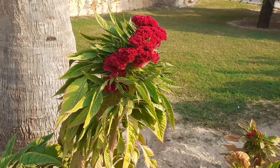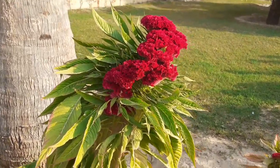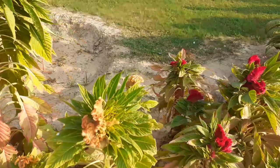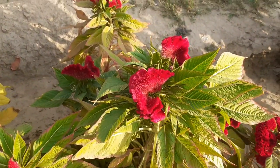Coxcomb traditionally grown in the red variety also blooms in yellow, pink, orange, and white. It's very easy to grow and a low-maintenance plant. It can be propagated easily by cuttings and seeds both.